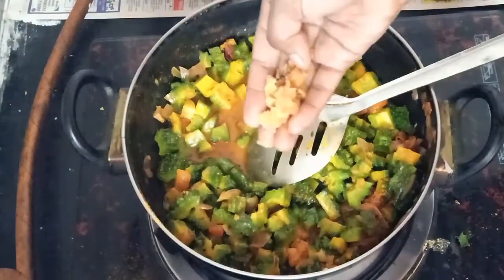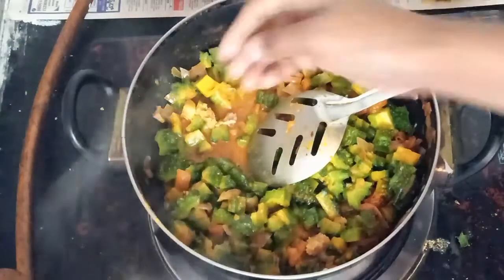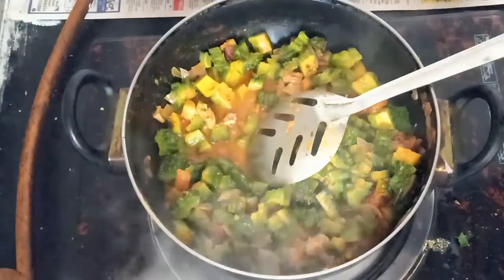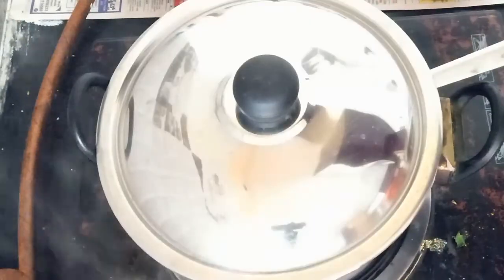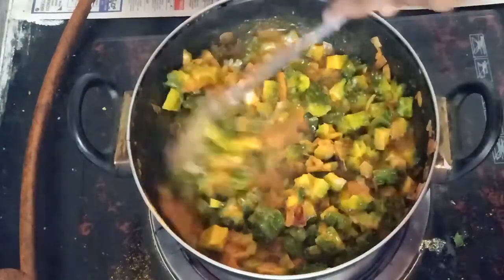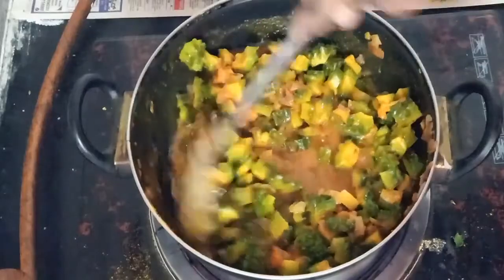This is a good dish for the bread. You can cook it with a good dish. You can cook it with a plate. You can cook it for 10 minutes. You can cook it with water.